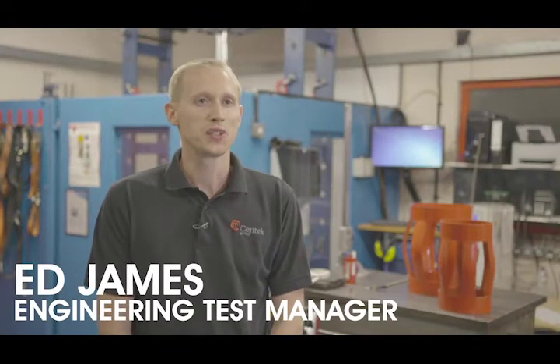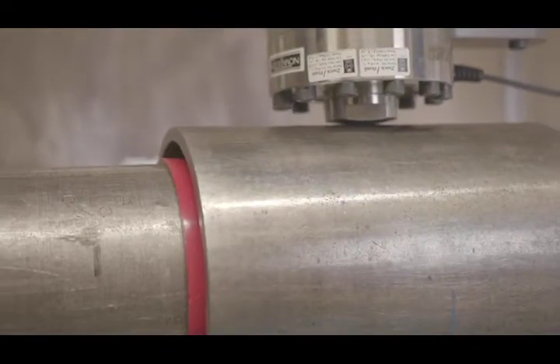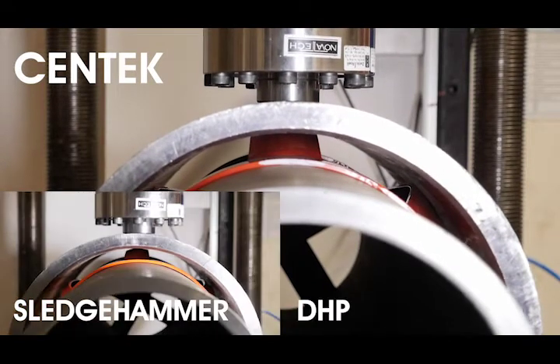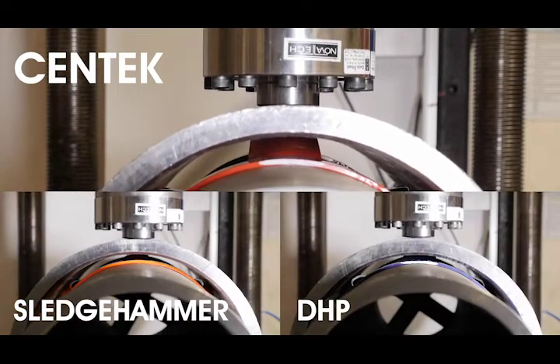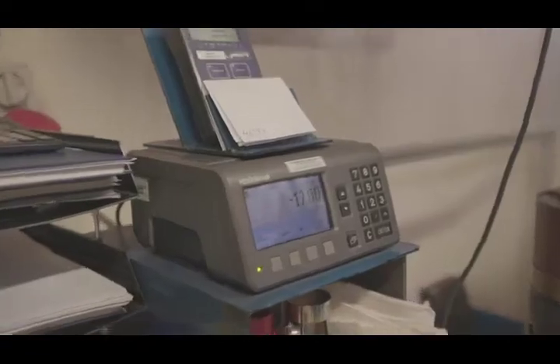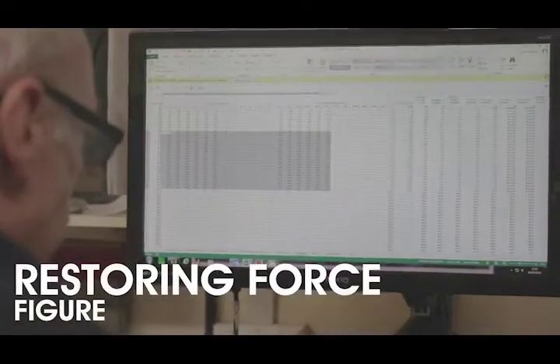The API 10D Restoring Force Test is designed to measure the ability of a centraliser to centralise casing inside the wellbore. At the end of the test, we produce a load deflection curve of the performance of the centraliser, and this is used to create a restoring force figure.